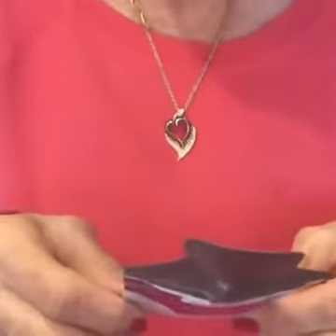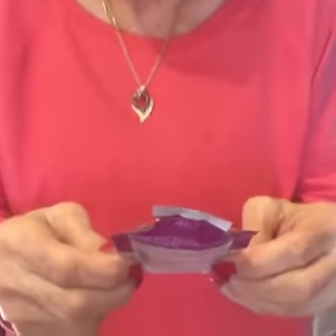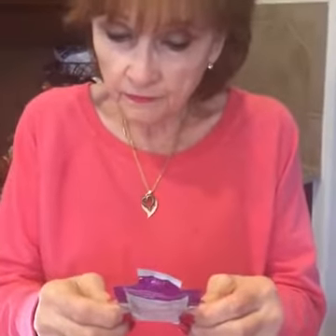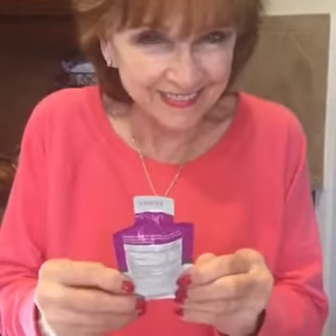Mom, how old are you? 72. And what do you like the most about what's in your hands? Turn it around and read that. Weight management — I like the fact it's going to support firm and healthy skin, and I need that. I've got the skin, I need the firm and healthy.